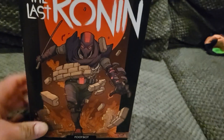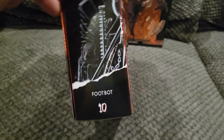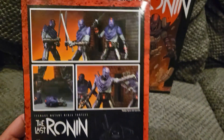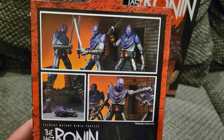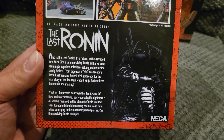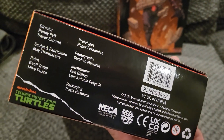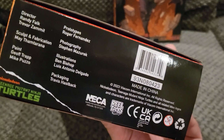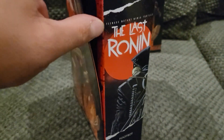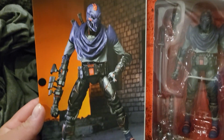It'll be kind of cool to see what that looks like once they release all the figures. The Last Ronin is on the side, and this is gonna be number 10. You have more art of the figures and you get a little bit of the story of The Last Ronin — you can pause that and read it. On the bottom you have all the awesome people who make these figures.